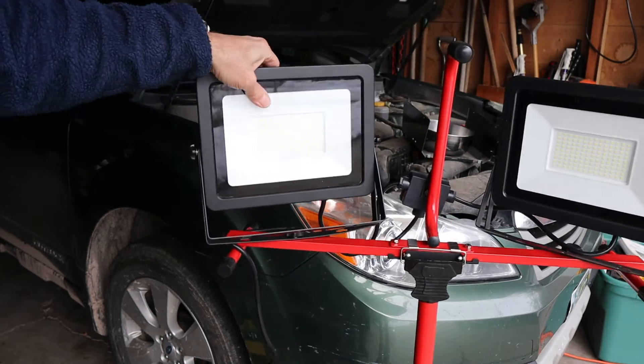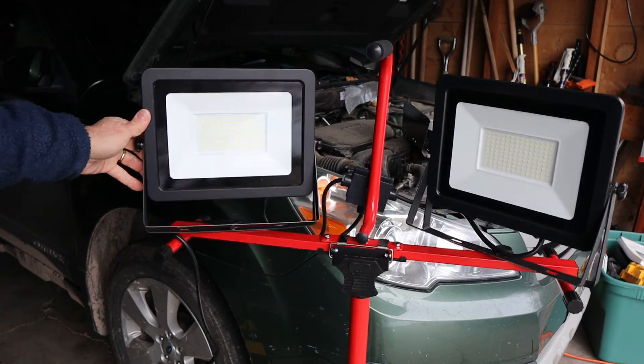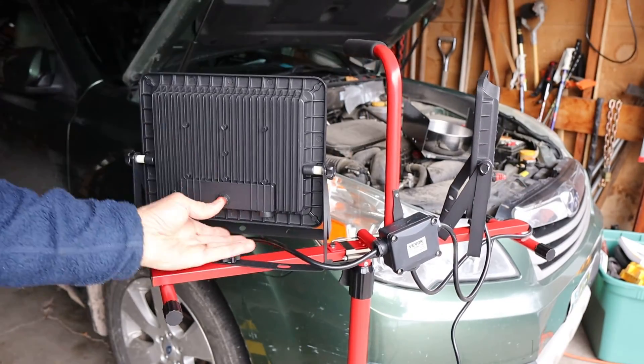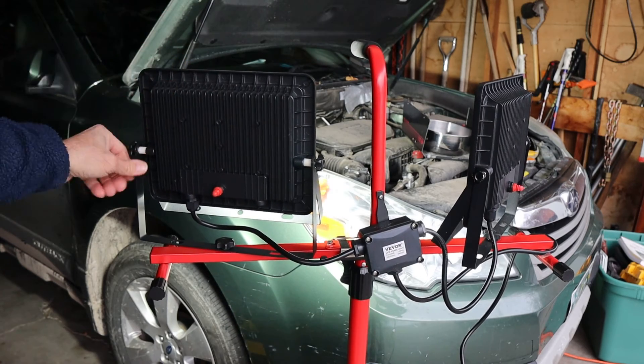And now I've got it up on the stand. There is some cord management on the stand on the little level, but overall a real simple design. Very effective. Good cooling — I mean, I've turned these on and you feel pretty much nothing.